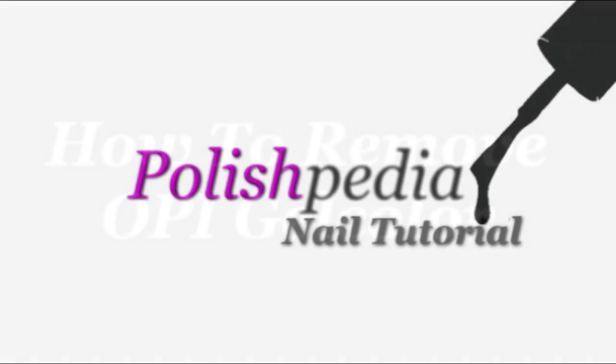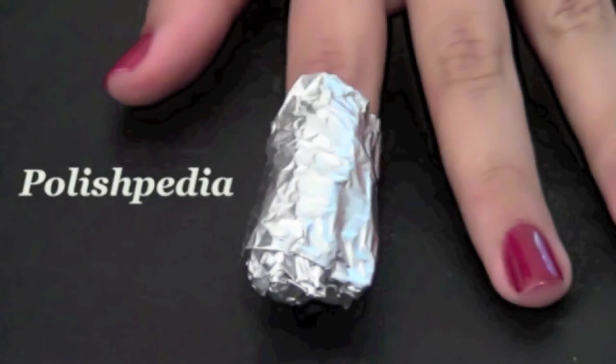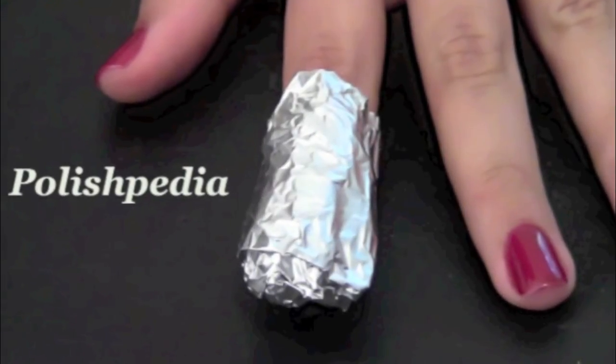Welcome to another Polishpedia nail tutorial. Today I'm going to show you how to remove OPI gel color. So let's get started.